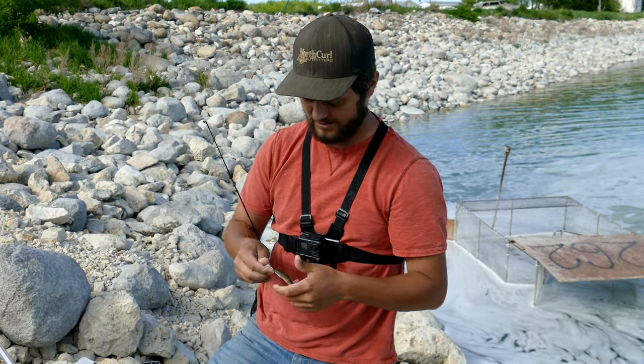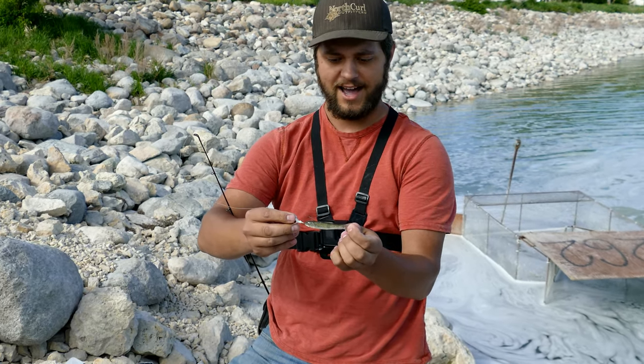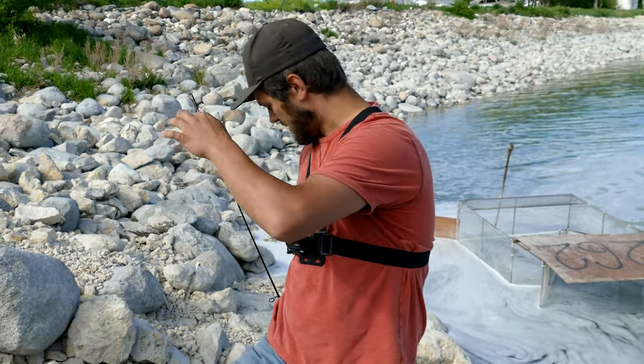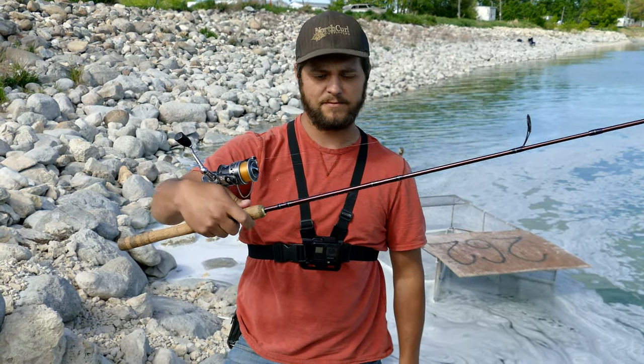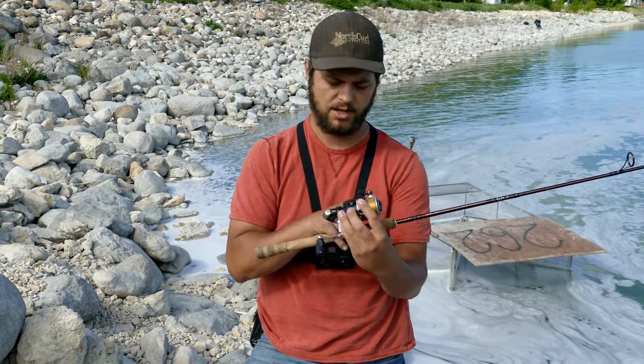All I'm doing is hooking it through the mouth, up through the back of the head like that. The rod I'm using today is a Shimano Convergence six-foot-three medium extra-fast action, and it's just with a Pflueger Summit.